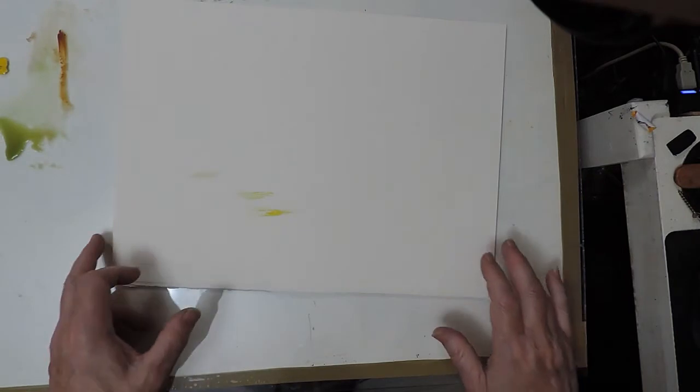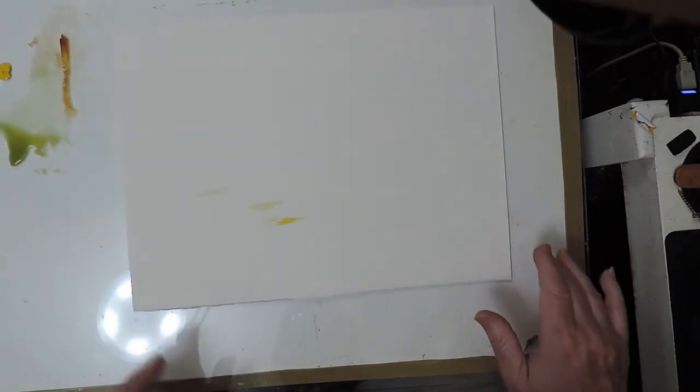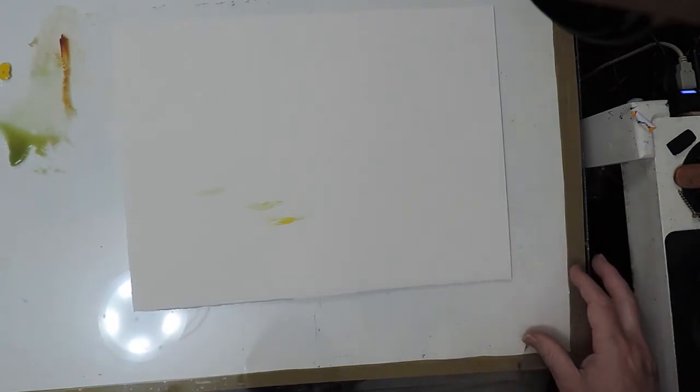G'day there. My name's Paul Lyons. I'm from New Zealand. I'm from www.paintings.nz and I'm going to paint a picture for you.